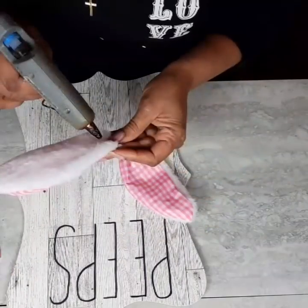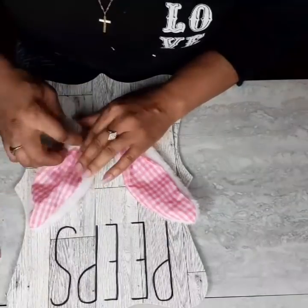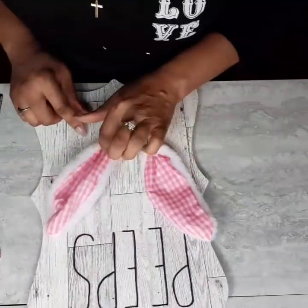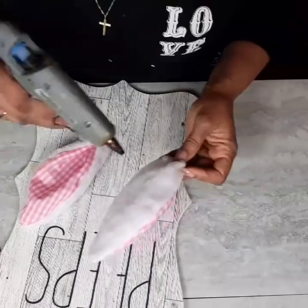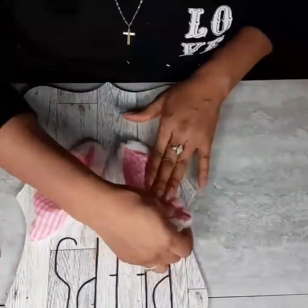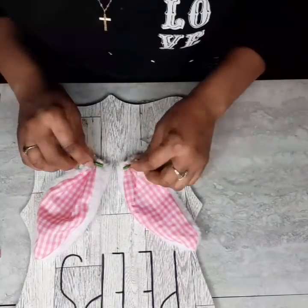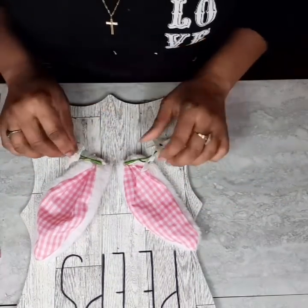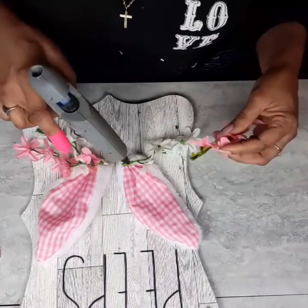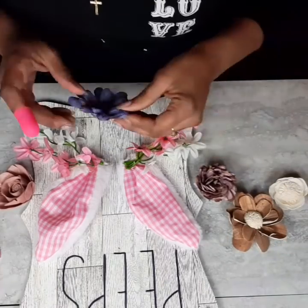Now I'm going to glue down my ears, just looking to see where I want them to sit. And now I'm going to start placing my flowers. This is as easy as it gets, you guys, and it just really comes out nice. It's another beautiful Easter sign that you can either hang or sit on one of the Dollar Tree easels in your home. It's just cute and so easy to do.